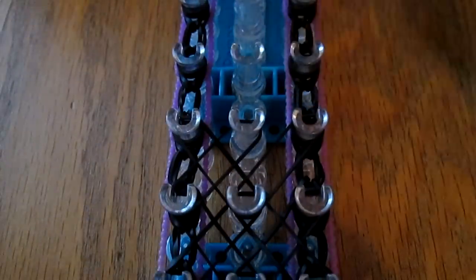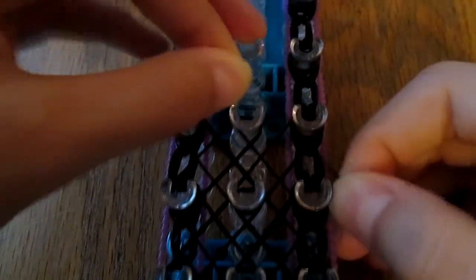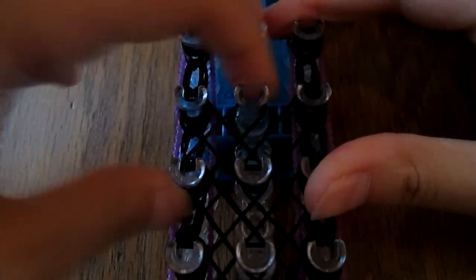And then you repeat this up the loom — here to here, and then you repeat this up the next one, right here and here.